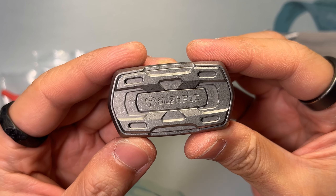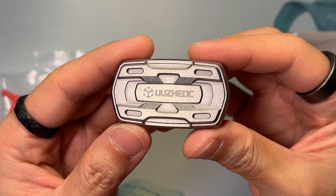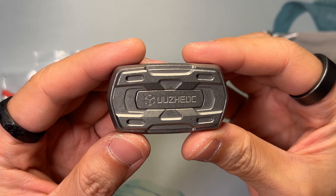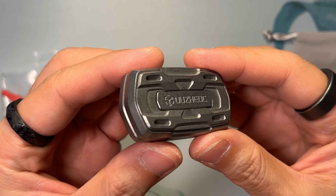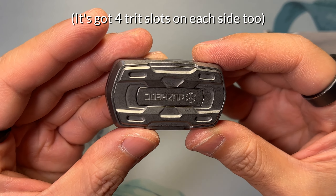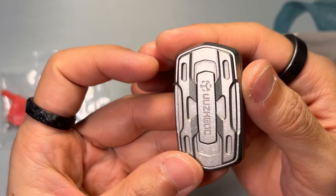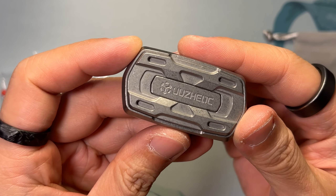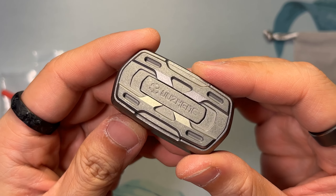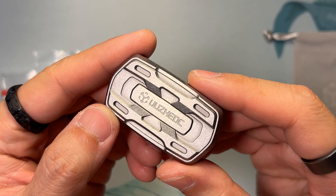What I have is the titanium version that features a stonewashed finish. Looking at it closer, you'll see that the machining and workmanship is pretty darn good. There are a lot of facets to the futuristic and angular design, yet each edge is nicely rounded. Even areas that are generally harder to reach via stonewashing are nicely finished too, so no sharp edges anywhere.